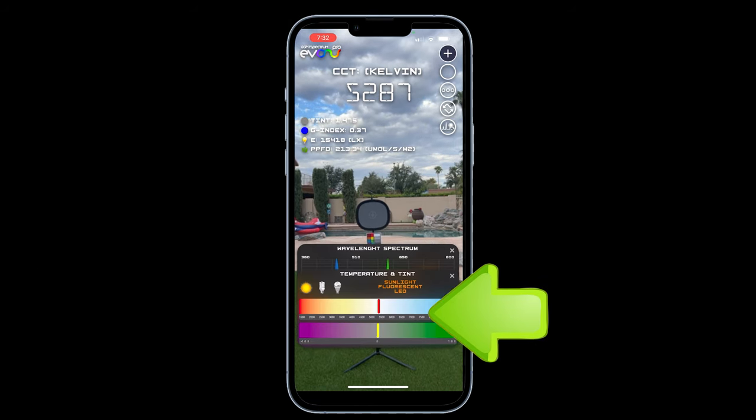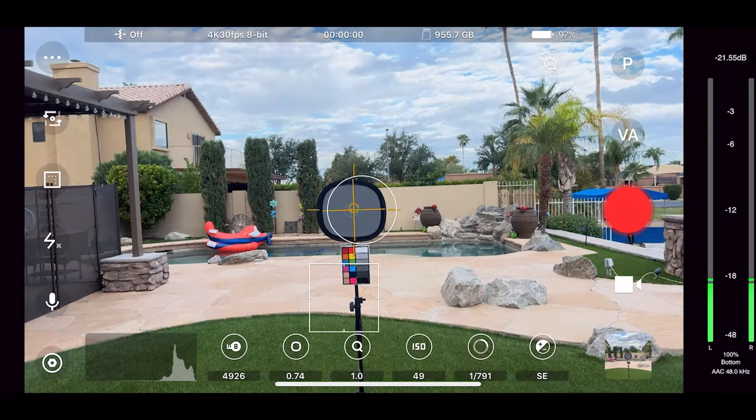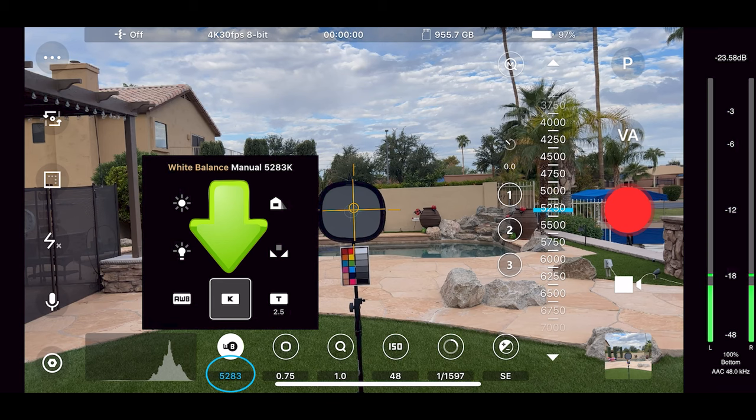Along the bottom it gives you a temperature and tint scale. Phones are pretty good at getting white balance right. However, what's important is after you get the auto white balance reading, then set that Kelvin value to manual so that it doesn't change on you as you move the camera around.